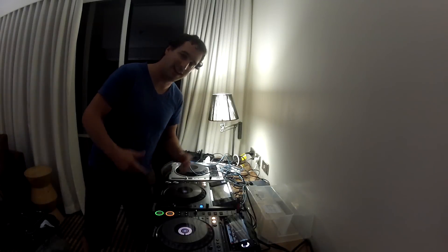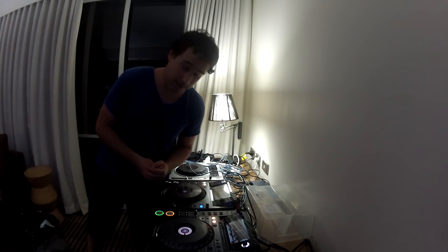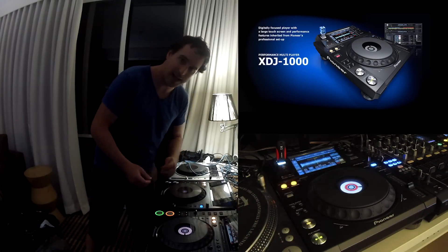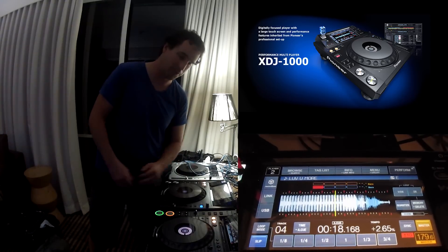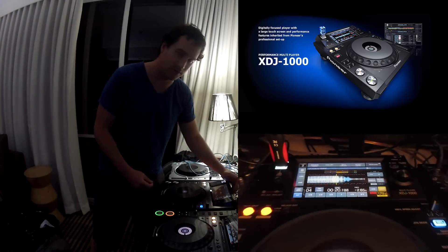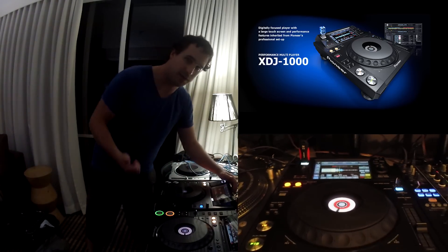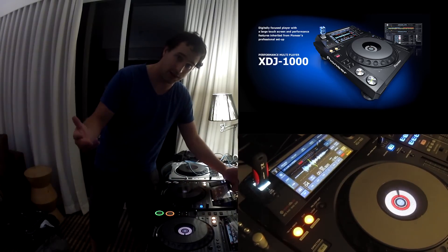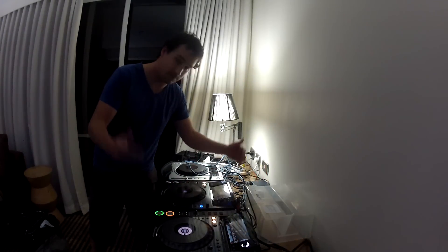G'day everyone, this is DJ Kotz coming to you from a random hotel room in Sydney. Today we're checking out the brand new Pioneer XDJ1000 Multiplayer. I can't call it a CDJ anymore because it doesn't actually support CDs. It uses USBs, it's Rekordbox compatible, and it's got a brand new touchscreen. I'm really keen and I hope you guys are too. Check it out.